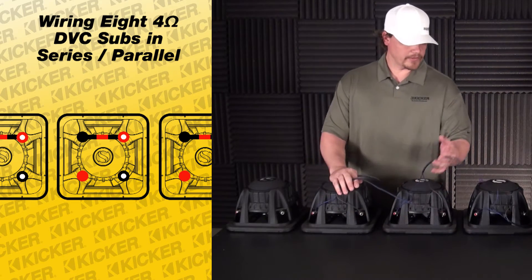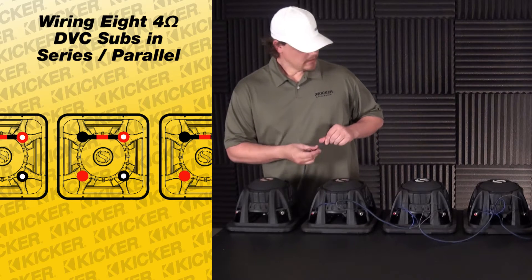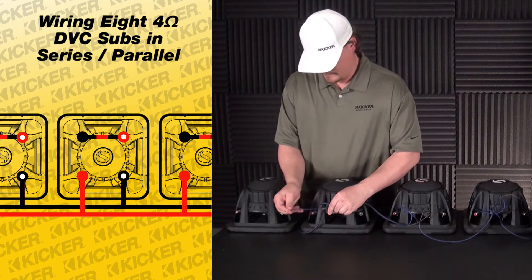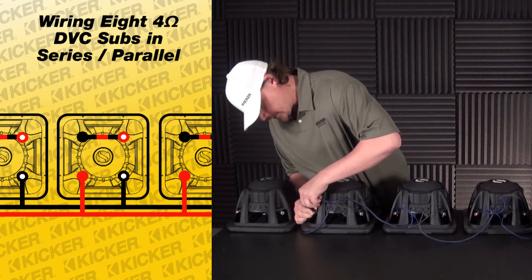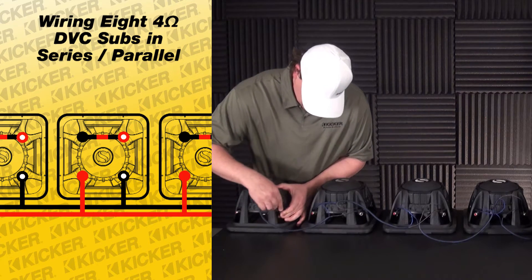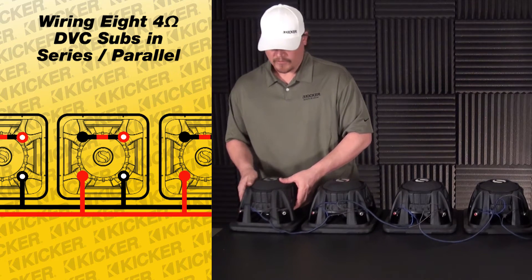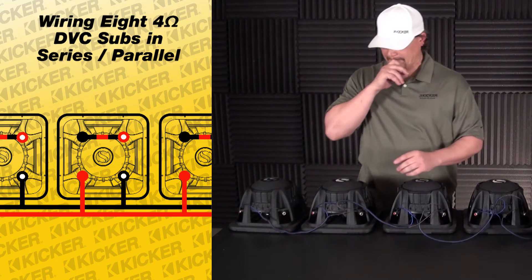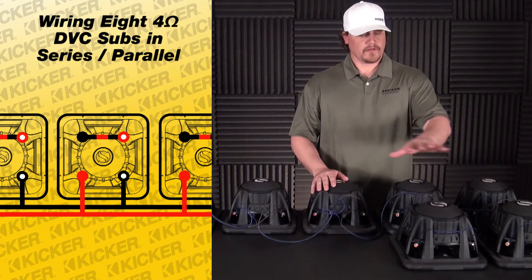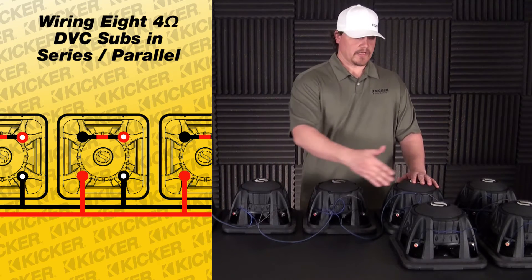I've already gone through and paralleled my leftovers throughout the setup. The way I did that is I take the black with white dot as my negative and the solid red as my positive, and go to each sub doing the same thing — black with white dot as negative and solid red as positive — throughout the entire setup. So basically all my black with white dots are connected together and all of my solid reds are connected together throughout the setup.